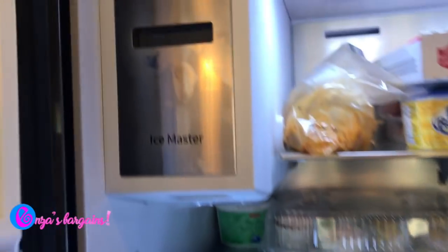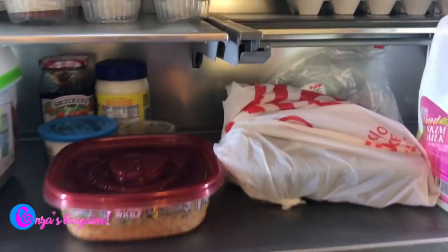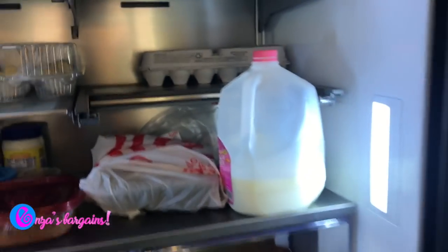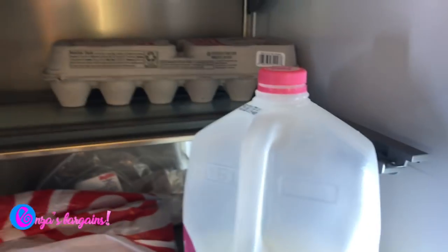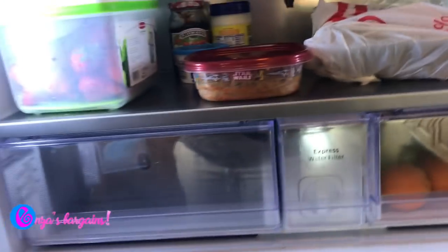Here's the ice maker — look how small it is. It does not take up any of my fridge space at all. There are tons of room, drawers I haven't gotten to, and lots of adjustable shelving. I pushed a shelf back so I can fit my gallon of milk, and that's also where you replace the water filter.